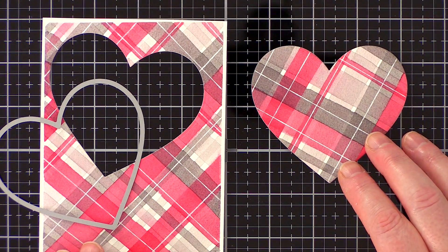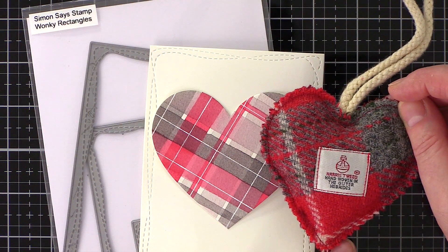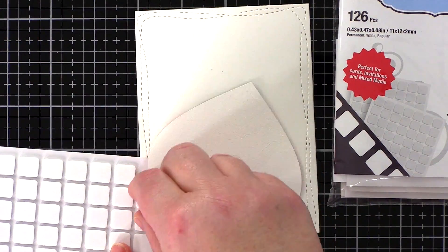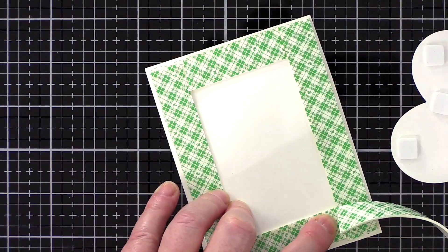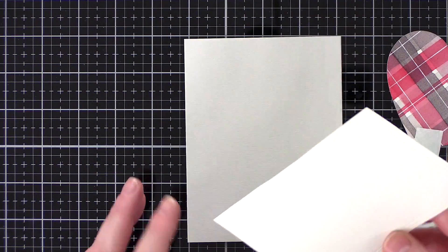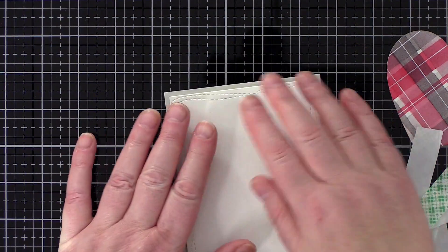I kept the rest of this panel to use on another card — in fact I did use a little of it at the end of this video to accent a matching envelope. The heart for this card was inspired by a little tartan heart I have, and the stitching around the edge made me reach for the wonky rectangles die to add a stitched detail around a piece of ivory card on which to mount the heart. I used foam squares generously over the back of the heart and then 3M foam tape over the back of the ivory panel. I mounted the panel to a card base cut and scored from fog card from Simon Says Stamp.